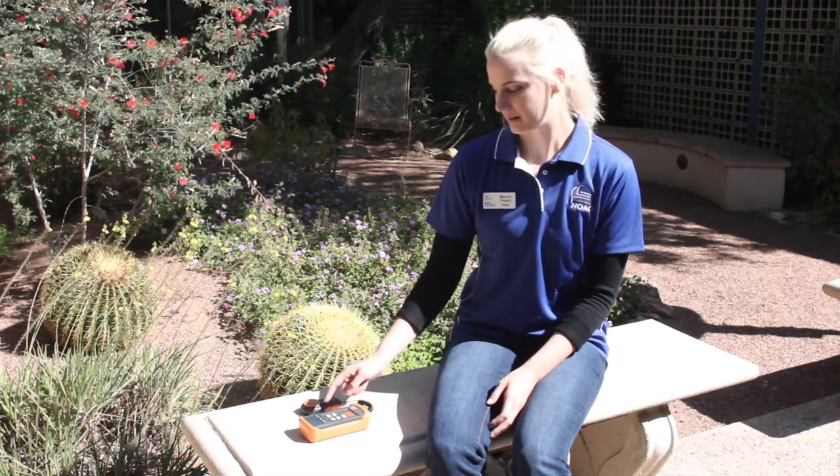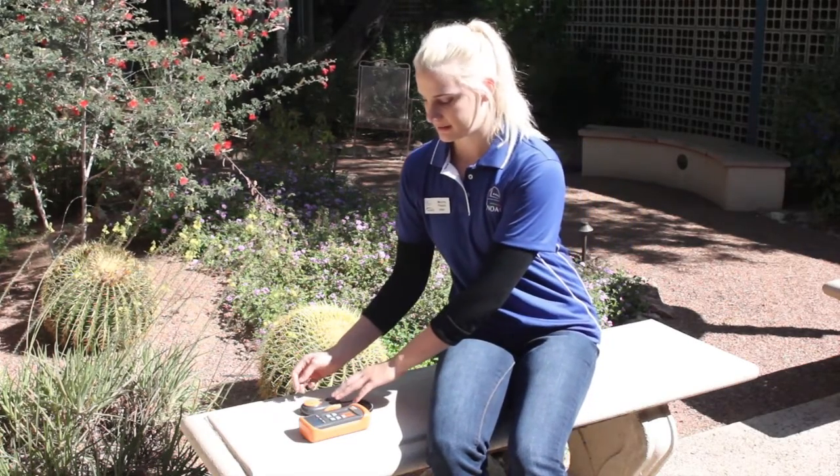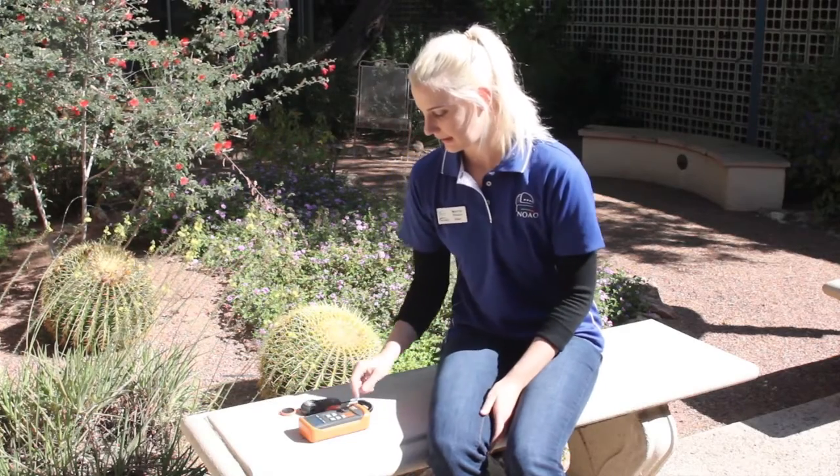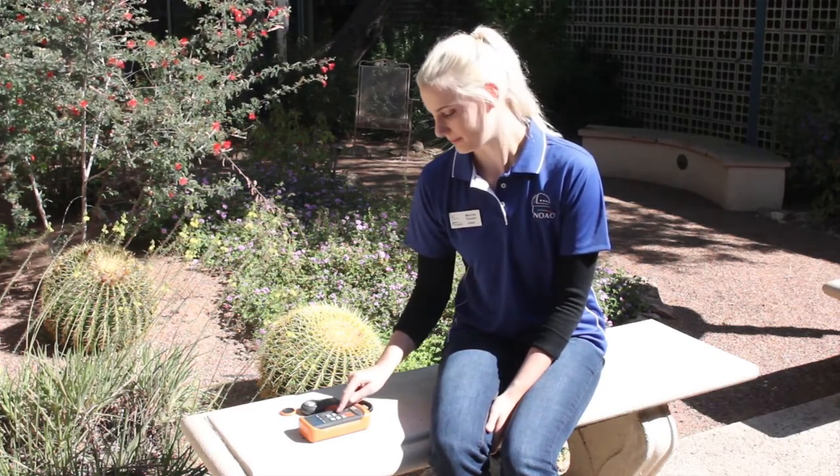Our next measurement is taken in broad daylight. I chose this point of interest because it's where I'd be sitting and doing activities like reading — where I need the most light. Hit the power button, press the range button until it zeros out, then remove the lid. Since the most significant digit is one, change the range one more time. The measurement is reading 904 lux, and since the range is times 100, that's 90,400 lux.